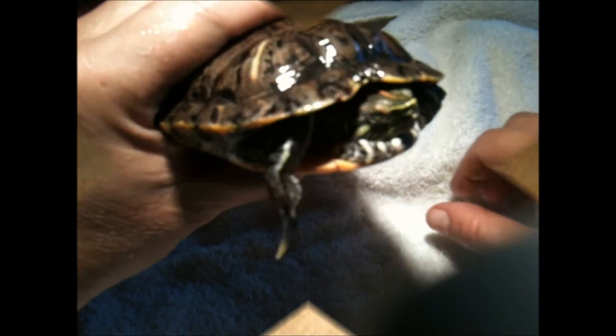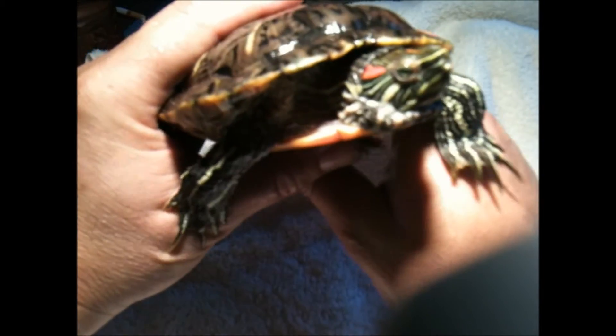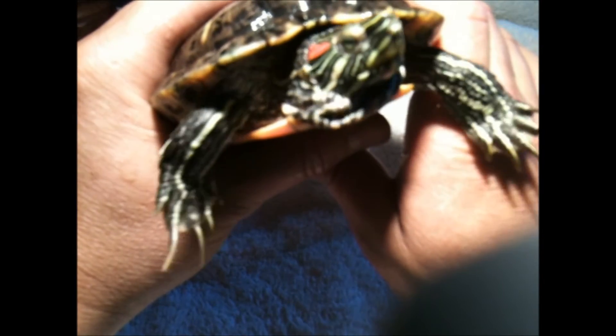This is my six-year-old male painted turtle. I want you to take a look at how long his front claws are — definitely used for protecting his territory and also helping grip onto the female and mounting for reproduction. So very long front claws for the male turtle, and a very long tail in the back.